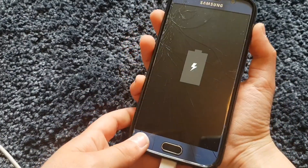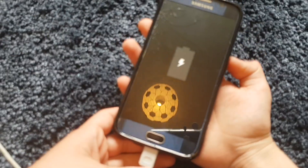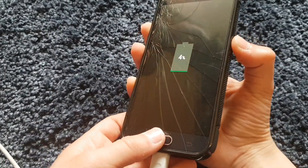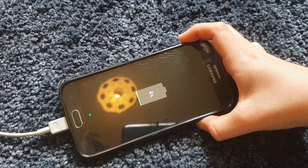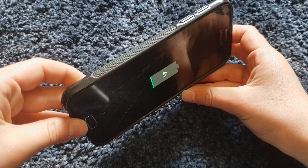If you're charging it you don't have to unplug it, it's all right. I'm charging mine since mine's nearly dead — I don't want it to die while it's resetting.